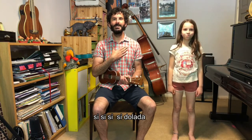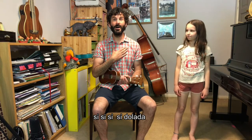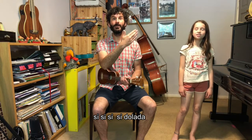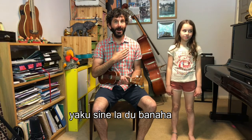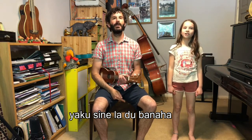Now we're going to sing the song in sections — me first and then you copy. The first line goes like this: Si Si Si Si toleta, yaku si si si toleta, yaku si nilatu panaha. Panaha, yaku si nilatu panaha.